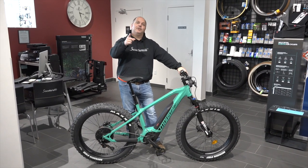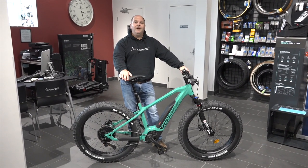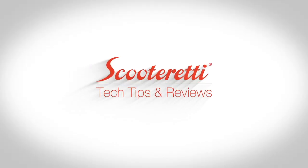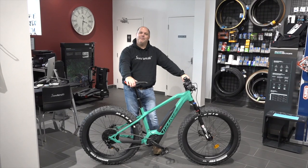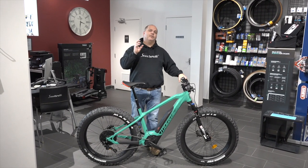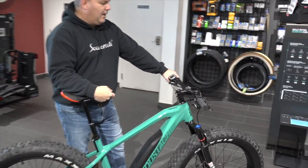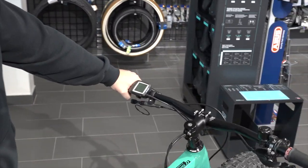Hey everyone! This is Will from ScooterReady. Today I'm going to show you how to use the walk assist feature on the Bosch Purion system. Welcome back everybody. I'm going to give you the walkthrough on how this actually works, so come on over, take a peek and I'll show you how this amazing feature is going to work on this Bosch Purion system.